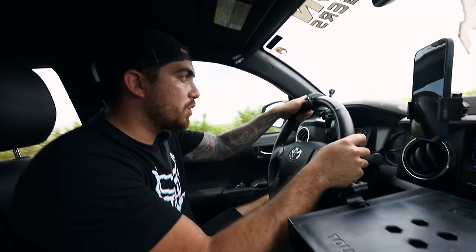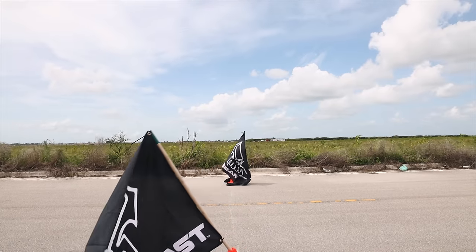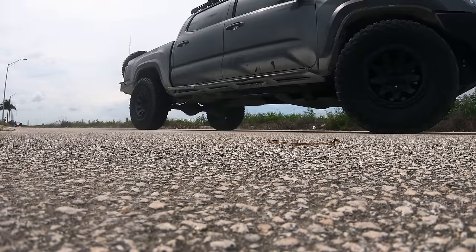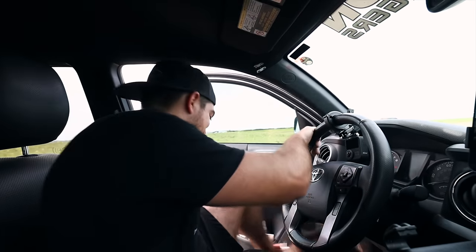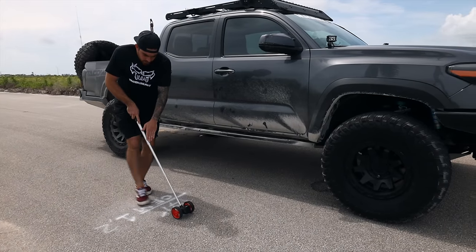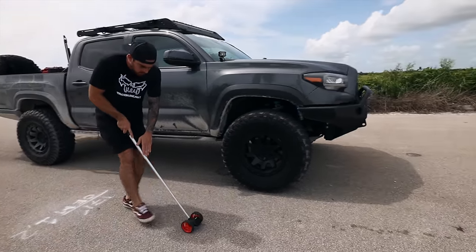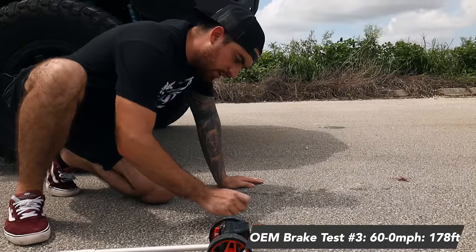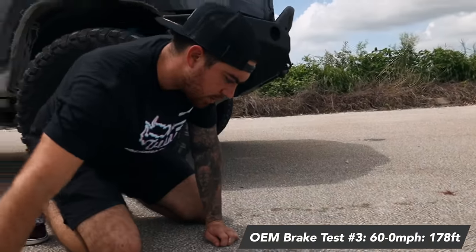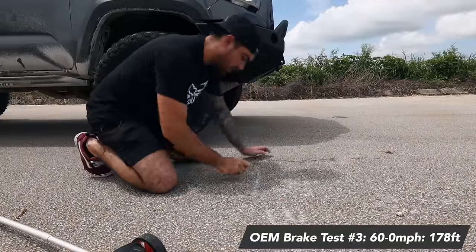Here we go — test number three. We started at the 171 feet mark and measured out. We are at 178 feet. This was test number three for the OEM kit.